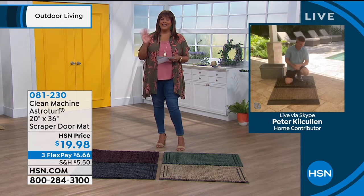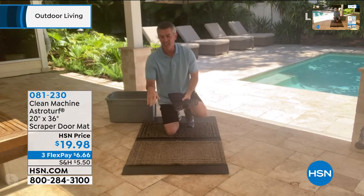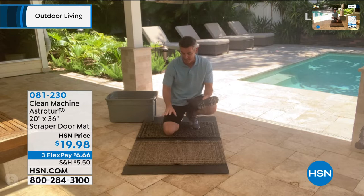I'm good. How are you, Debbie? I'm doing good. Well, you're absolutely right. I love your story about going to the beach because these doormats are fantastic, especially for the sand, but for any dirt and debris that you want to keep in the mat and not let get into your house. If you find yourself vacuuming and sweeping every single day, you are going to love these mats.